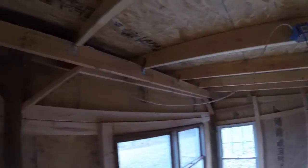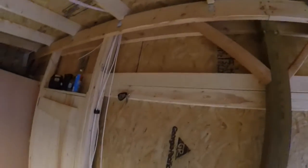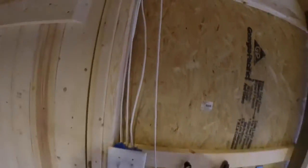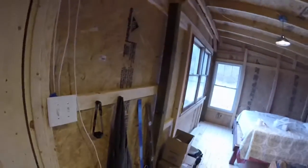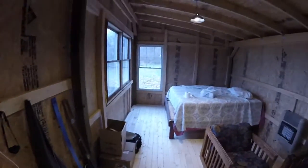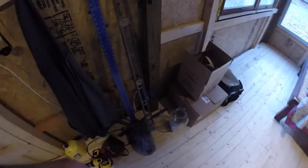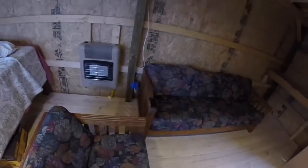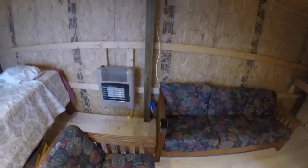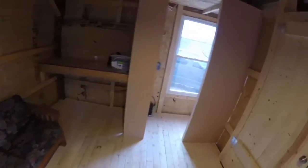I gotta get some cable organization here. My girlfriend is actually bringing clips and stuff so I'll be able to get that tidied up. There's my switches. I'll have the outlet there — I moved the other outlet over there. Those are both going to have USB ports for charging.